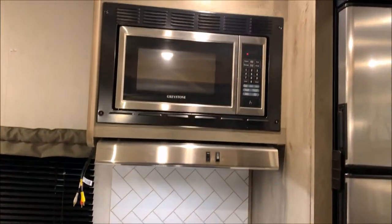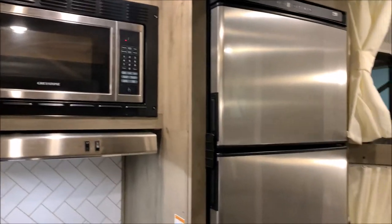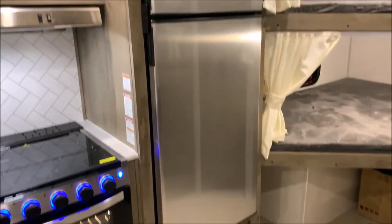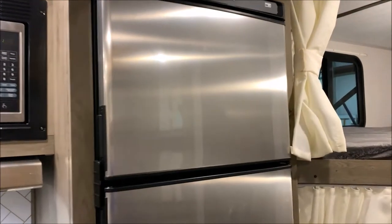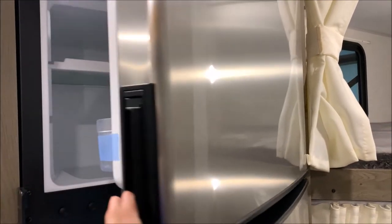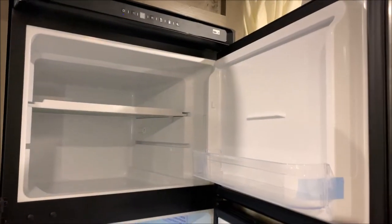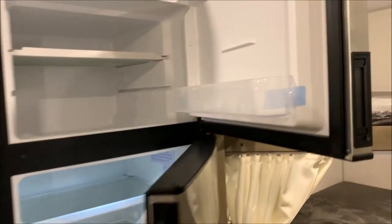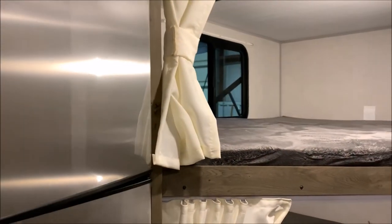Microwave in the overhead cabinet. Nice large 10-cubic-foot refrigerator — they've upgraded from the previously used 8-cubic-foot. These look more residential, they are 12-volt, and that is part of the reason you have a solar panel on the roof. Very nice, large, and spacious — gives you that residential feel.